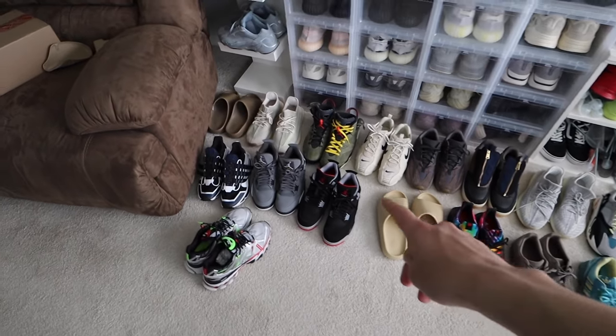Today's video is all about organizing the kicks. I had to order a ton of these shelves, aka the drop front boxes. It's got a huge shipment out front — I'm gonna grab a bunch and we're gonna set them all up. I'll be telling you guys some of the pros and cons of these things to help you clean up your setup as well.